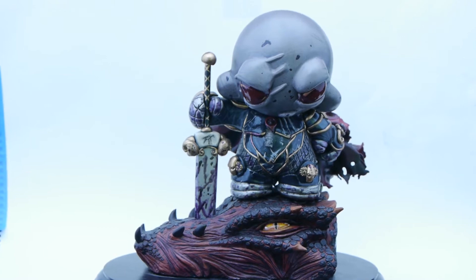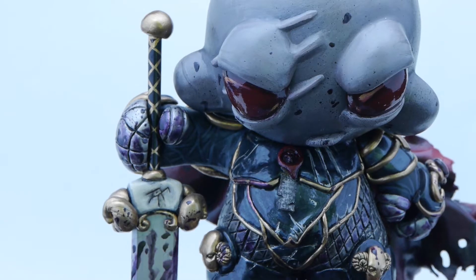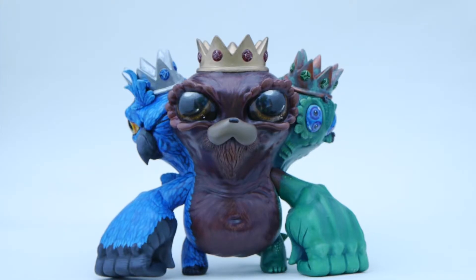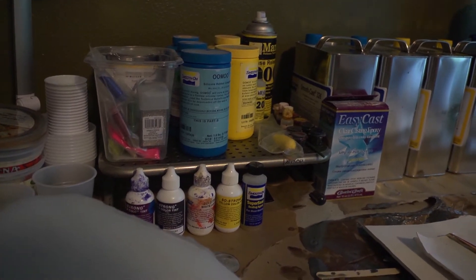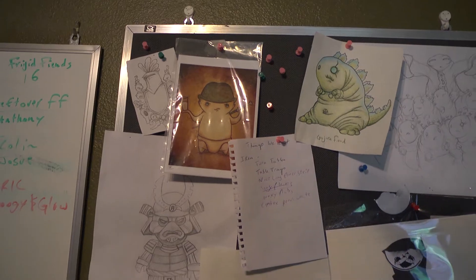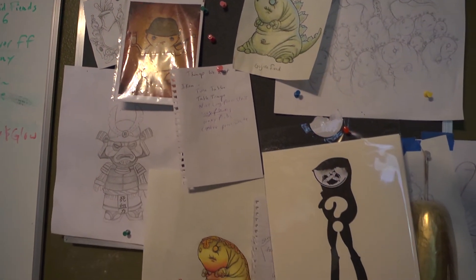I was given concept art to work with. It was very fantastical and larger than life, and so they asked me to kind of reinterpret that into a more reproducible resin figure. I used my designer toy aesthetic and kind of put that on the figure and made it what it is.